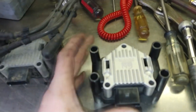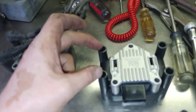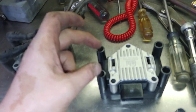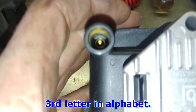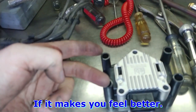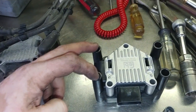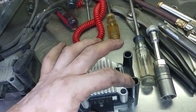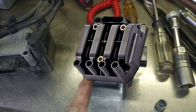Anyway, the reason this is a waste spark system is that this ignition coil fires two spark plugs at the same time. So it doesn't matter if number two is sitting here labeled as C, which would be three — it doesn't matter. You can swap those two around and the engine will run just fine, because those spark plugs fire at the same time. Number one and four fire at the same time.